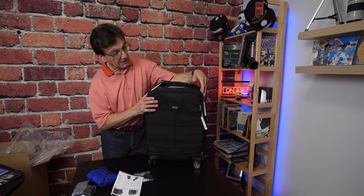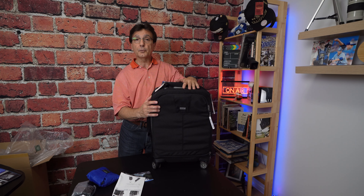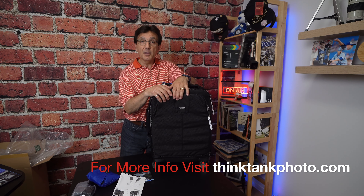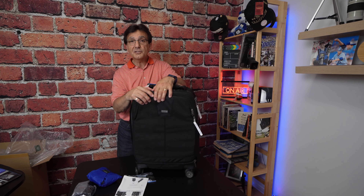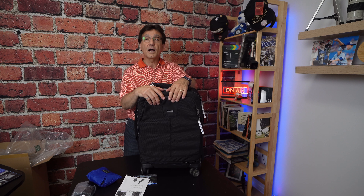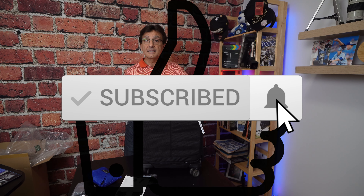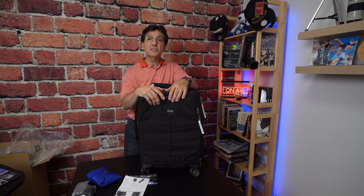That is your Think Tank Airport Roller Derby Camera Bag. I'm looking forward to loading it up with my equipment and trying it out at venues to see how she rolls. Thanks everyone for watching — don't forget to subscribe and give a like to this video, I really appreciate it, and I look forward to seeing you guys again.